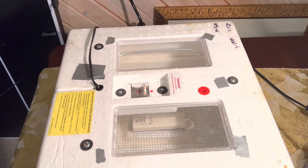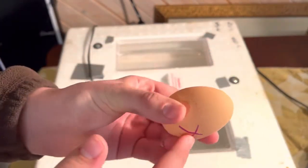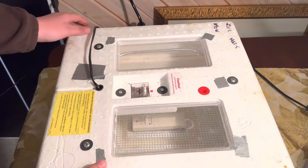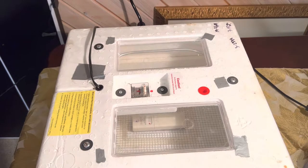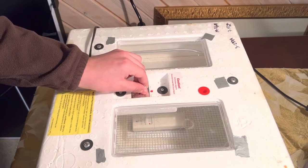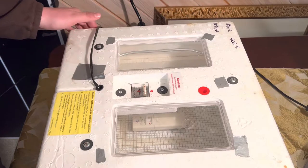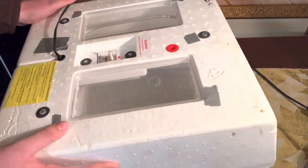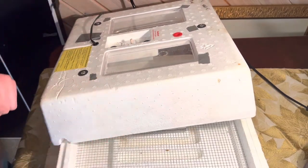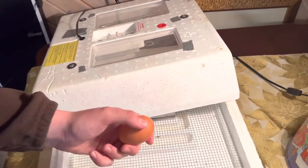We are ready to put the eggs in the incubator. As you can see, I've marked an X and an O on each side of the egg so when we rotate them, you can tell what side they were on. We're going to open up the incubator and start placing eggs in it. You're going to want to open the incubator very quickly so that minimal heat escapes. We'll open up the hatch and then place our eggs on their side like this.